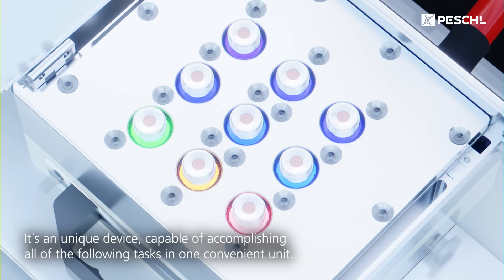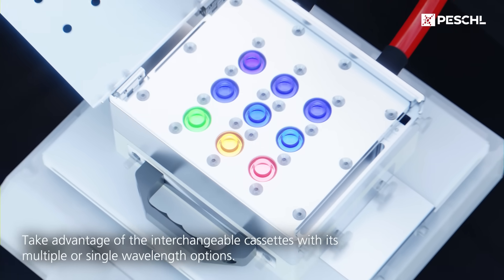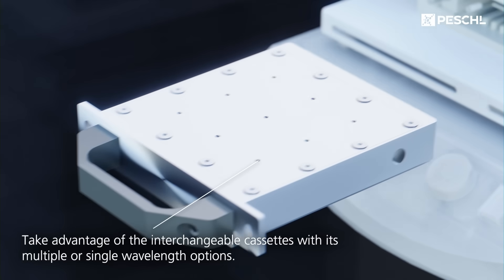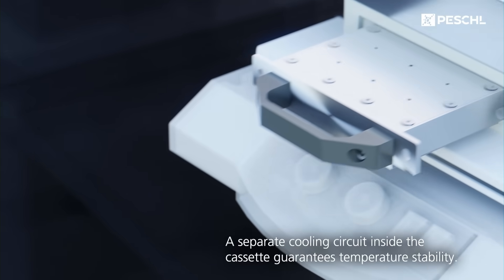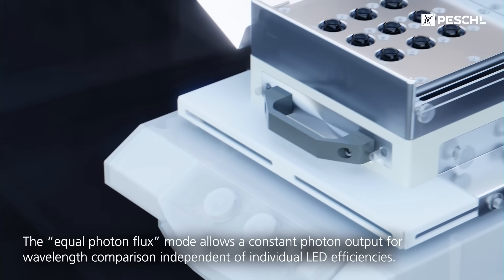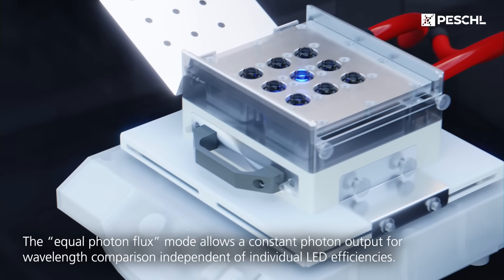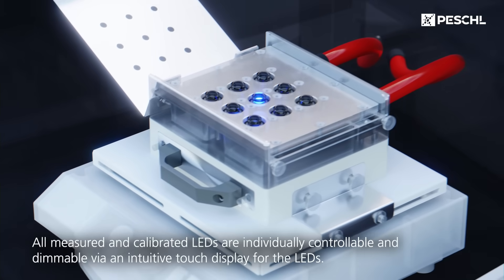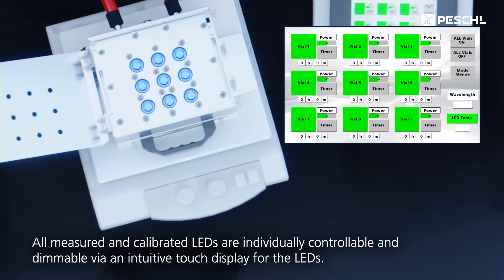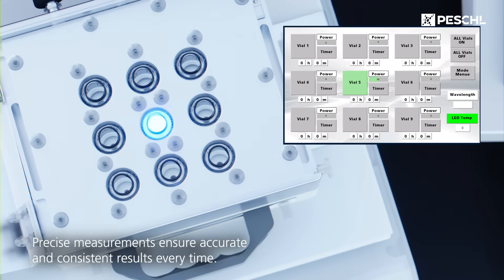It's a unique device, capable of accomplishing all of the following tasks in one convenient unit. Take advantage of the interchangeable cassettes with multiple or single wavelength options. A separate cooling circuit inside the cassette guarantees temperature stability. The equal photon flux mode allows a constant photon output for wavelength comparison independent of individual LED efficiencies. All measured and calibrated LEDs are individually controllable and dimmable via an intuitive touch display, ensuring accurate and consistent results every time.